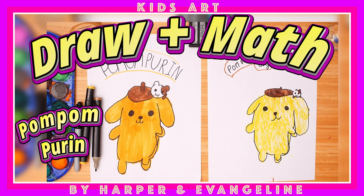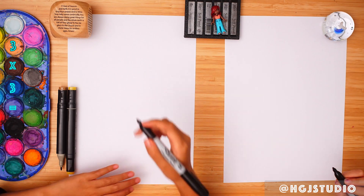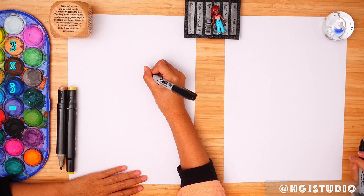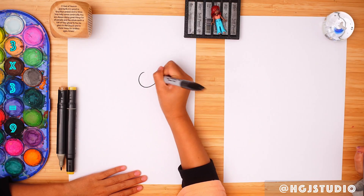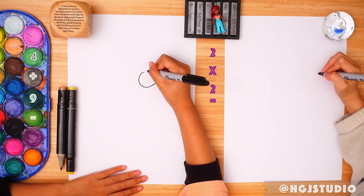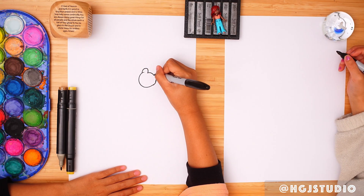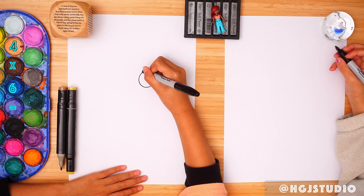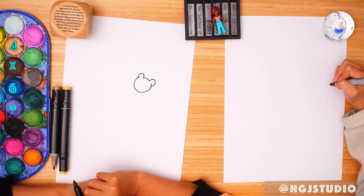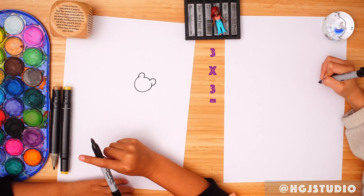Hello everybody and welcome back to my channel. Today I'm teaching my sister how to draw Pom Pom Purin with its dog. Get your Sharpie, Harper, and then we're going to start with the dog — kind of like an oval circle face, like a half circle, three quarter circle without any ears. Let's draw the very side. I hope mine's not going to be fat.